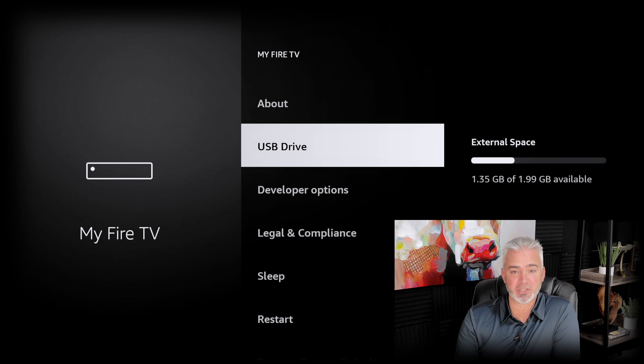The original Fire Sticks required ES File Explorer, ADB Shell, and all different types of programs. With the Max, I did not have to format this drive — it did it automatically. If you have one formatted incorrectly or for a different type of computer, it will prompt you and ask if you want to format for the Fire Stick. All you have to do is say yes and it just pops right up on the screen. When I say it's easier than you thought, it's easier than most people would have ever thought.